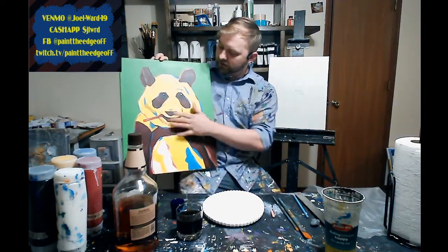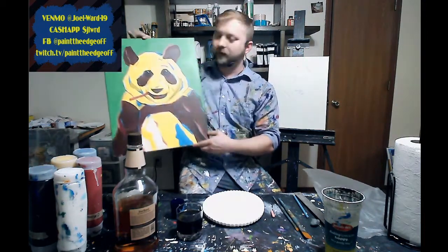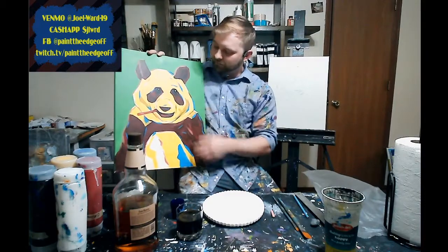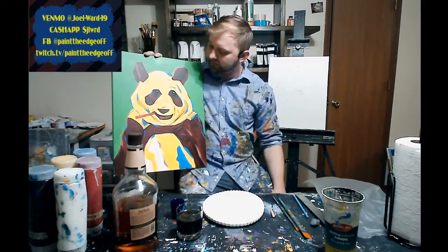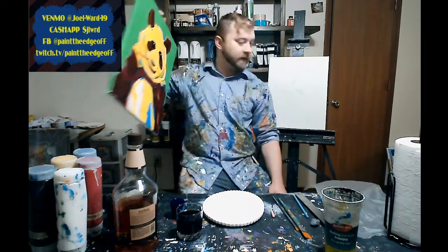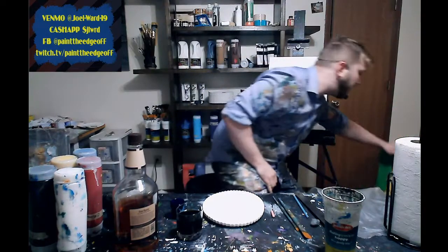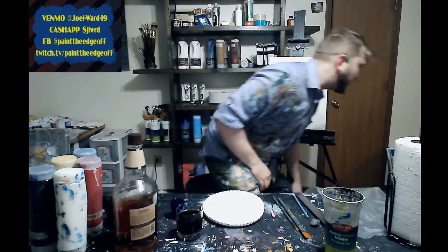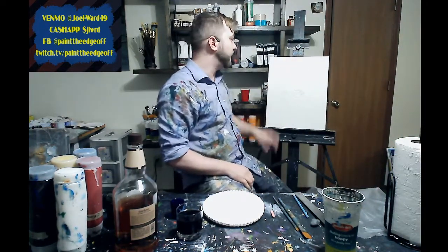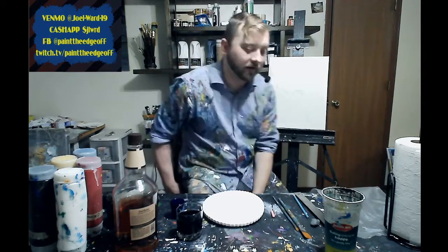It's like a Campbell's panda soup can right there. These colors are kind of specific to make this pop art feel, so change those colors if you want, but they are specific to that effect. I've gone ahead and already drawn in mine, but I'll still give you some tips on how you can draw that in.